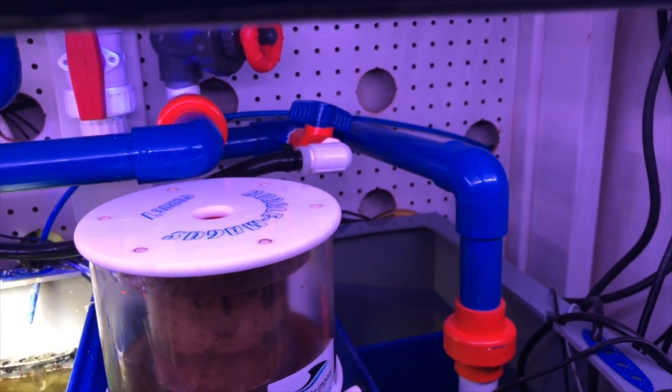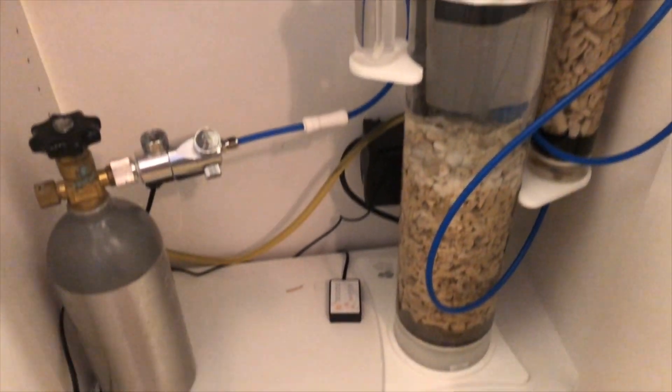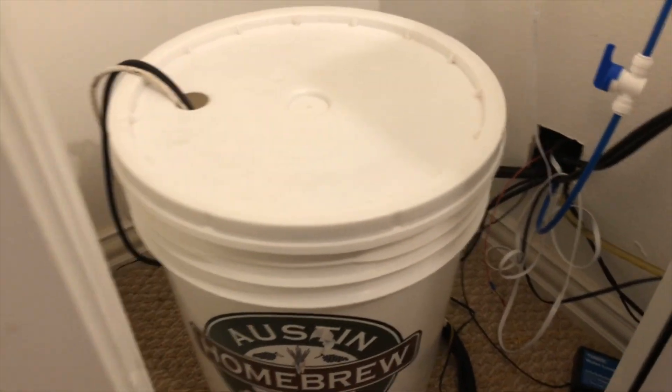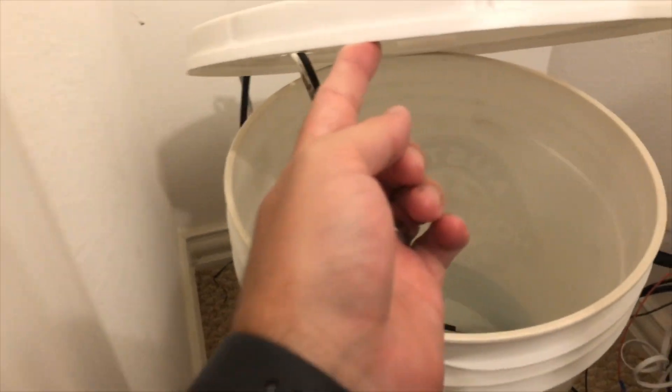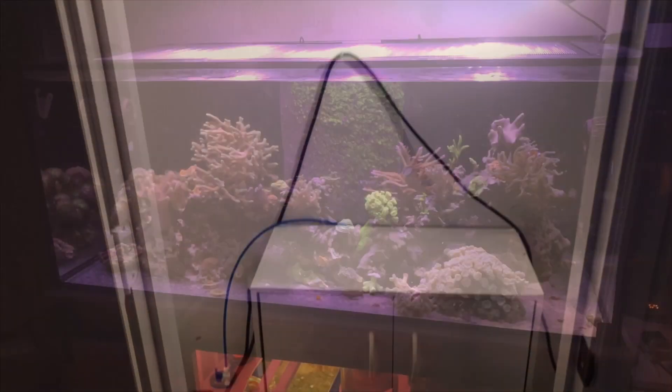As far as supplementation, I run a calcium reactor and every once in a while I do some amino acids. The calcium reactor actually goes through this wall and over to the other side of the spare bedroom. In that spare bedroom I run the calcium reactor in a little closet — it's a Skimz calcium reactor that I picked up open-box for around a hundred bucks. The top-off is in this closet as well. Once the calcium reactor is dialed in, I don't need to mess with it.